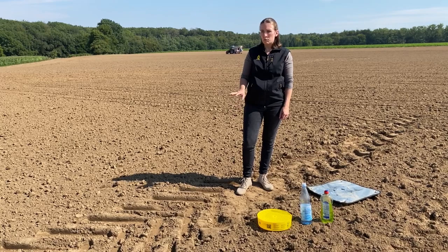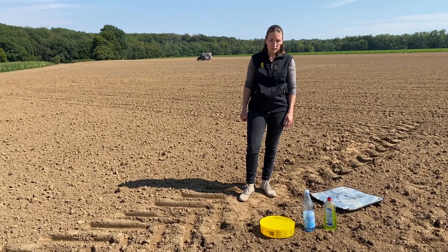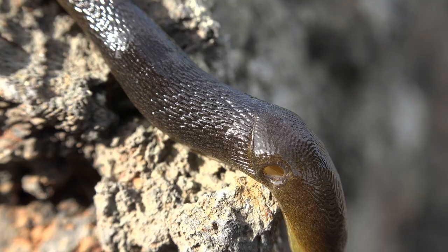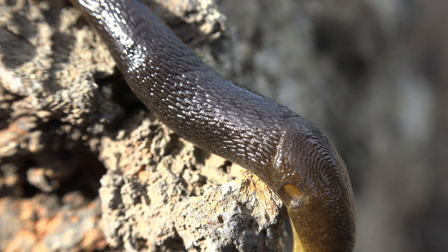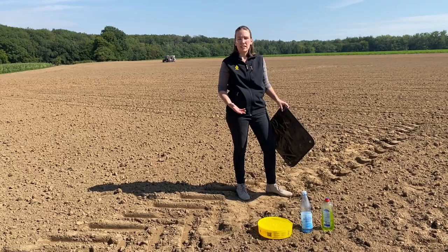Note that the cabbage stem flea beetle is not attracted by the yellow color — you simply catch them incidentally in this yellow trap. Also, take a look at the plants and see if there are any eaten leaves. If you find damage, try to figure out which pest caused it — for example, the cabbage stem flea beetle.